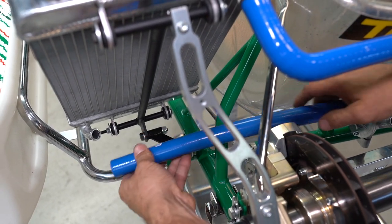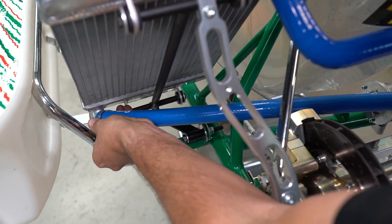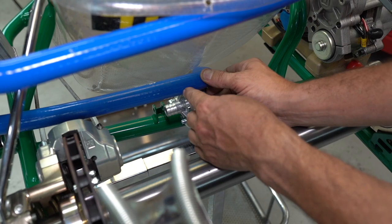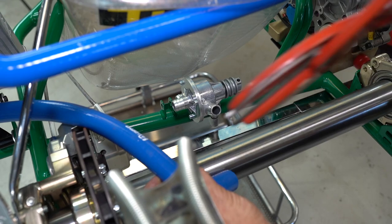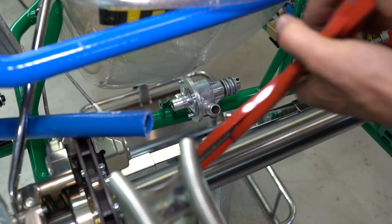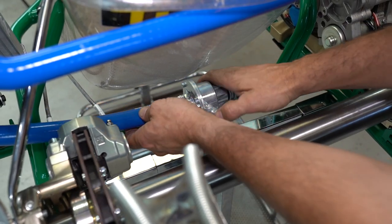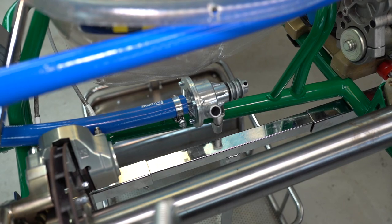Next on the list is the bottom radiator hose. Put a hose clamp on, slide the hose onto there, and come across to your water pump — we're going to have to cut the hose off about here. Just mark it with your finger, get your snips — you can use a texta if you want — then cut it off. Slide on a hose clamp, slide the hose onto the water pump, then nip that up.